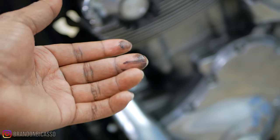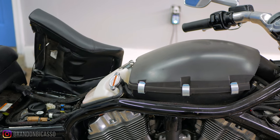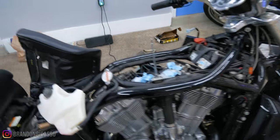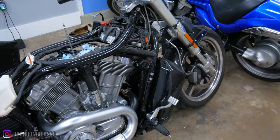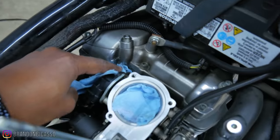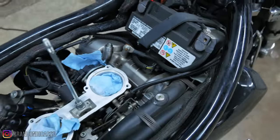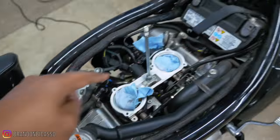If you missed the last video, I was going over why my V-Rod Muscle is leaking oil. I essentially got a lot of these components taken off to figure out where exactly the oil leak is happening, and I've determined that the oil leak is coming from this breather port here at the front and possibly some other areas. There's oil in places it should not be.